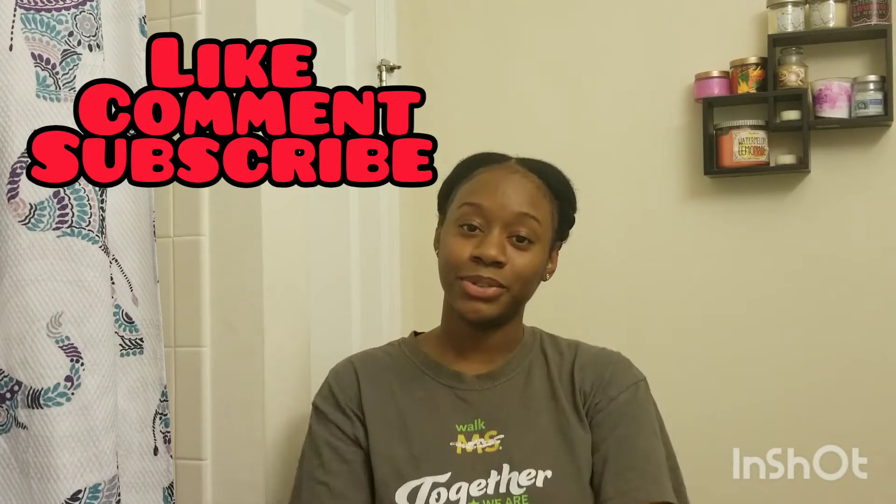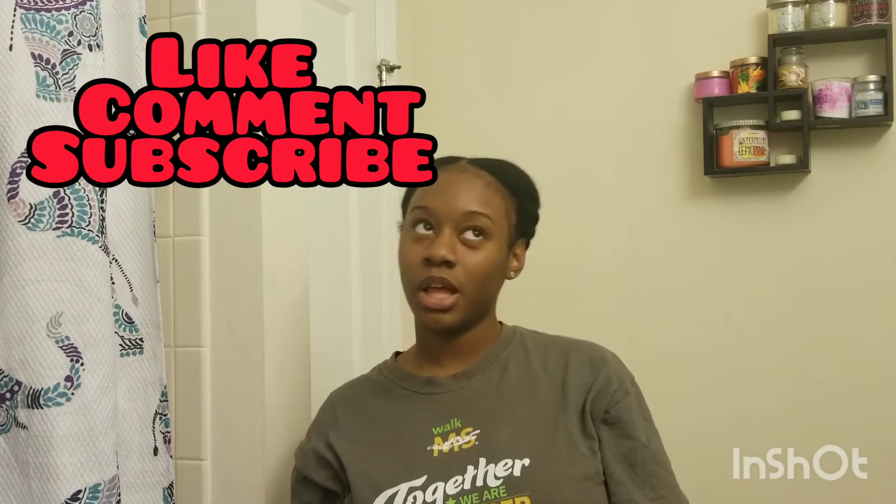Hey, welcome back to my channel, it's Chantella B. Today I'll be doing something a little different — just a quick overview of my hair. If you want to see what I'm going to be doing with my hair, stay tuned. Don't forget to like, comment, and subscribe.